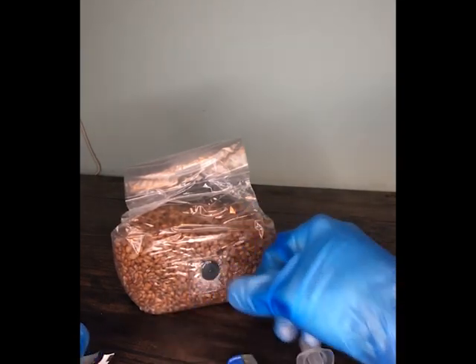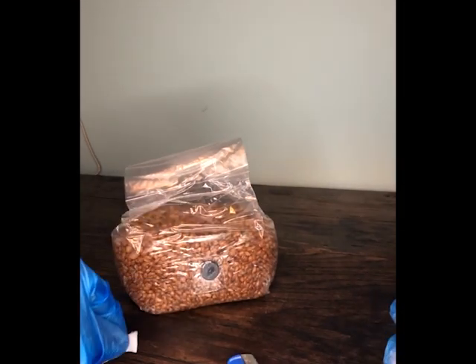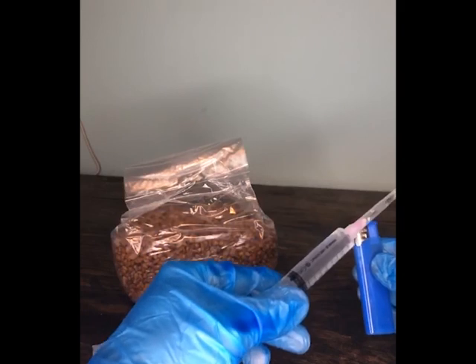One important thing to really remember here is the alcohol swab is highly flammable, so make sure that you keep it well away from the naked flame while you're flame sterilizing the needle.